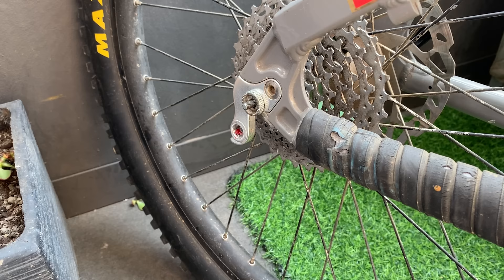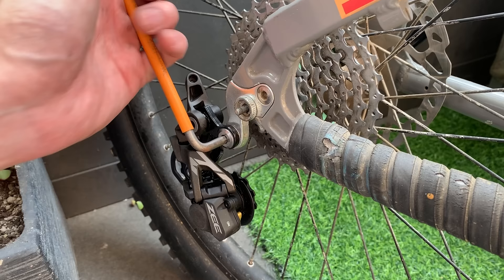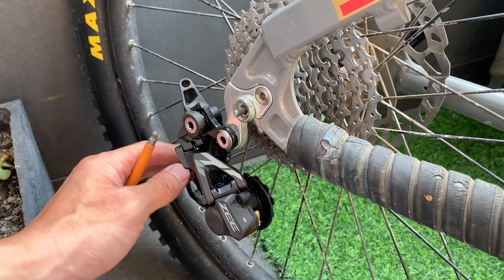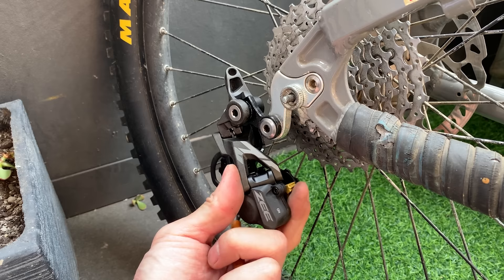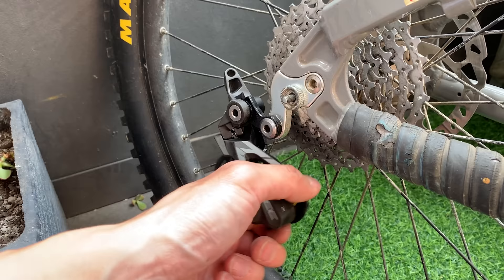Putting the rear mech on — just a little bit of grease again. Make sure it goes up enough so that little black bit sits on the back of the hanger properly, then just tighten it up. The spring is already way tighter than what I usually have on my derailleur, so it should be pretty good. You can actually put the clutch on and lock it, which makes it super stiff — maybe useful when you're doing jumps. Then when you're riding home you can turn it off.